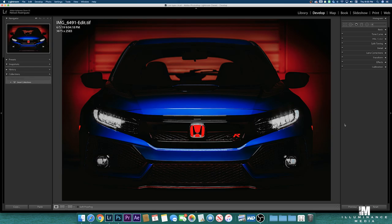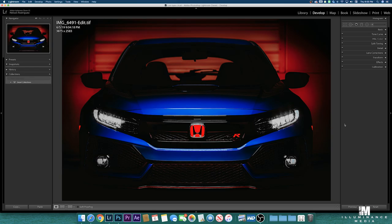In Photoshop right now, as you can see, I'm working to get the Illuminous Media logo in there and everything. In a little bit I will show you guys the end results on my Facebook.